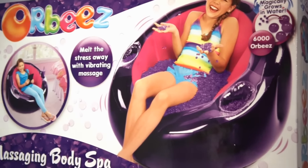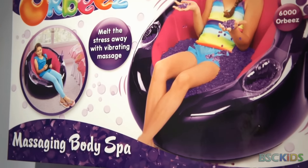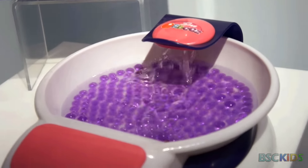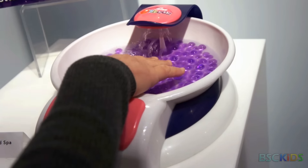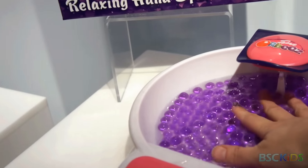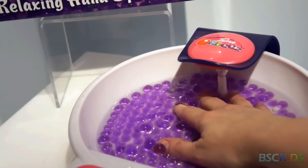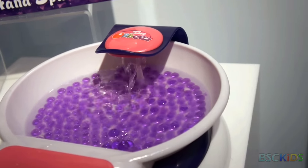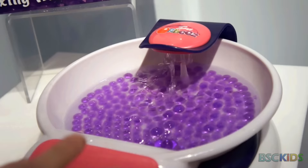This comes with sophisticated colors — purple and black — and just gives it more of a sophisticated vibe. This is the Relaxing Hand Spa, perfect for enjoying a nice relaxing manicure. It comes with 600 Orbeez, nail care, and a relaxing little jet.